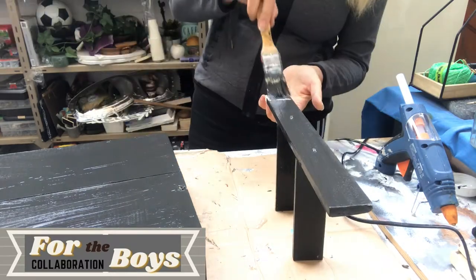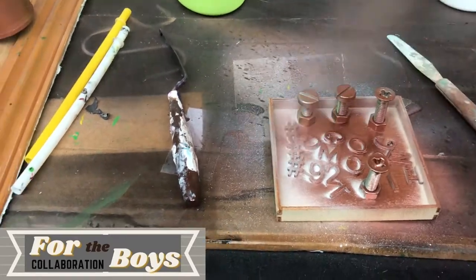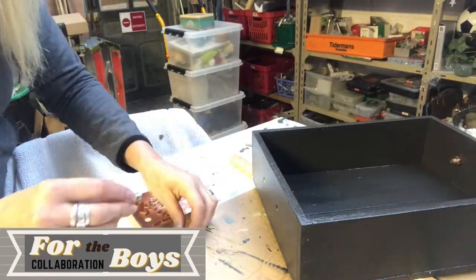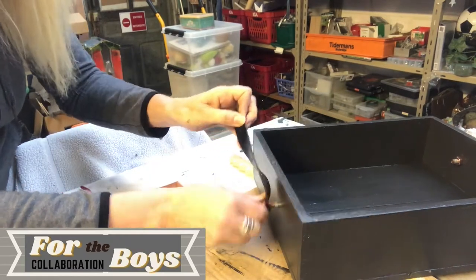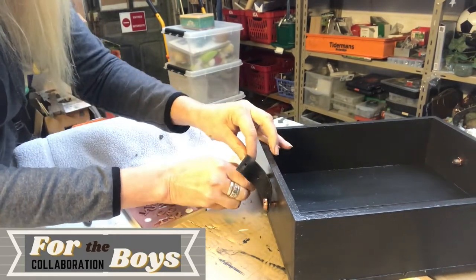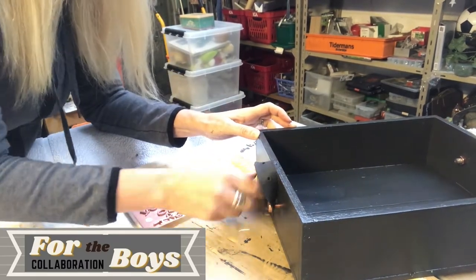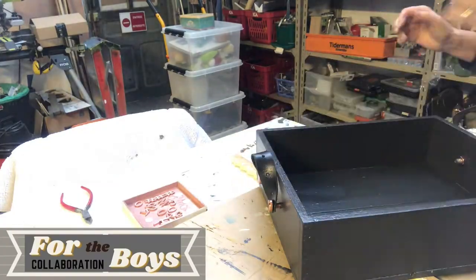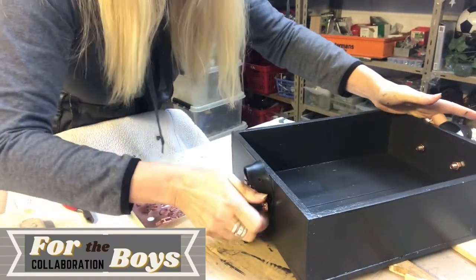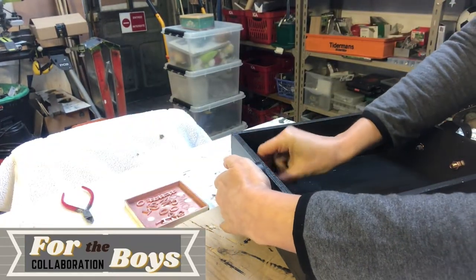While that was drying, I spray painted some screws and nuts and some letters in a copper colour. Now I'm attaching the leather pieces with those copper-sprayed screws and nuts to give it a more industrial look.